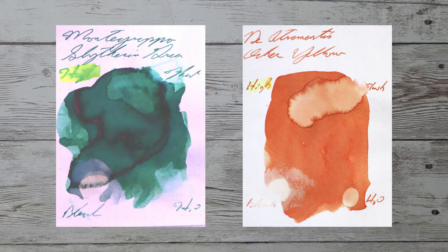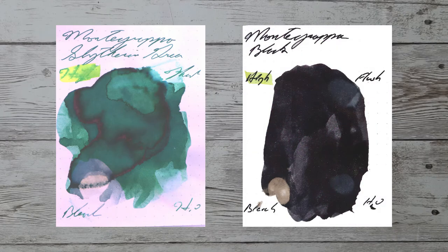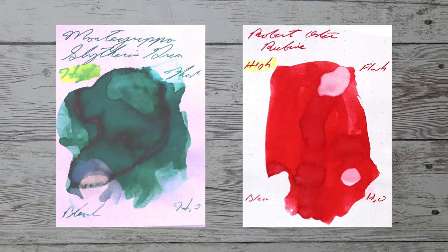Looking at the back of the page, we get really no bleeding — nothing came through and touched the page underneath. We have no ghosting, you can easily write back here. Great for students. While it's nice to see color comparables, I prefer to see an ink that complements the color on the page. Here is an orange ink by Diamine/Tramentis Michelangelo Ochre Yellow, a purple ink by KWZ Brown Pink, a black ink by Montegrappa Black, and a red ink by Robert Oster Ruban.